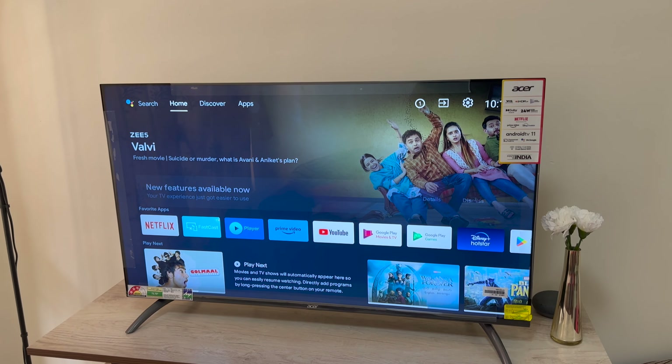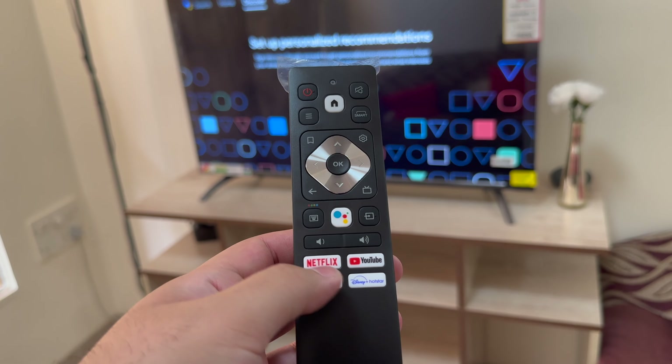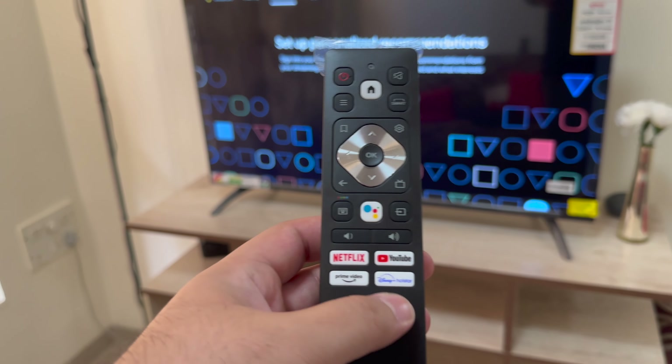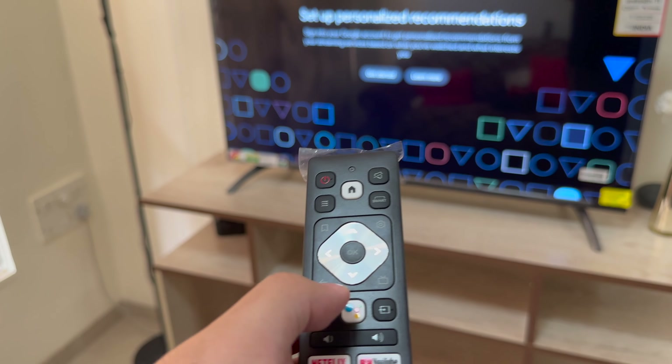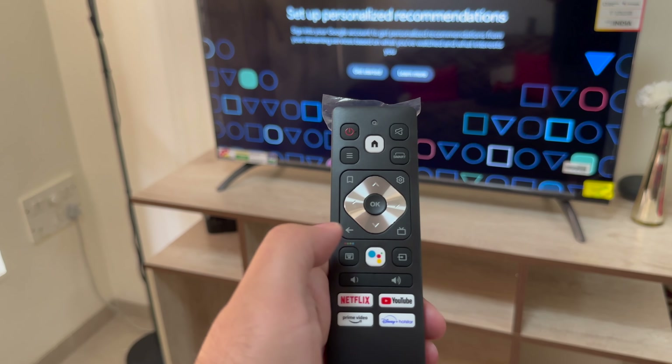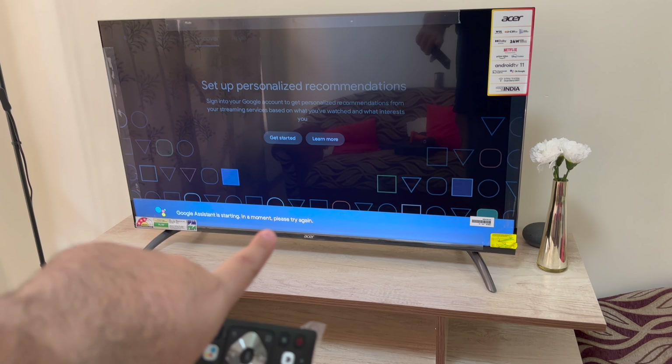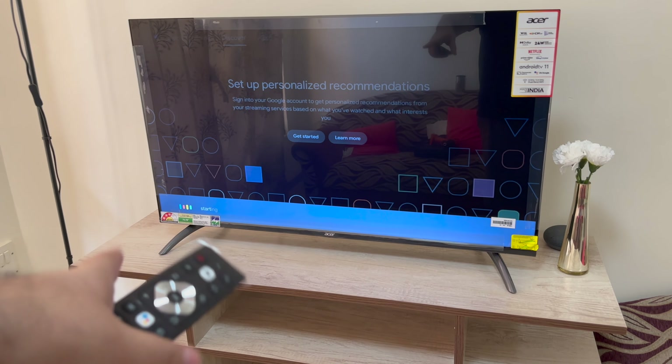If I talk about the remote further, you have four dedicated keys — one for Netflix, YouTube, Prime Video and Disney Plus Hotstar. Apart from that you have your Google button. If I press that, it takes some time to respond, but after that Google Assistant works.